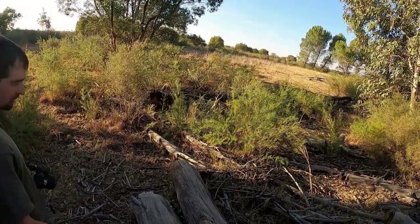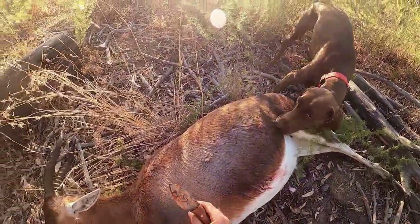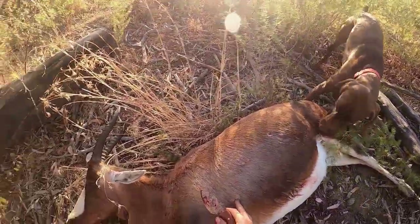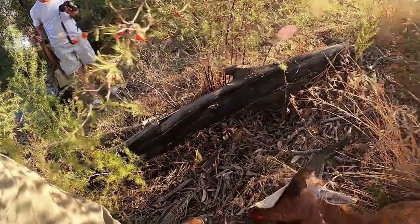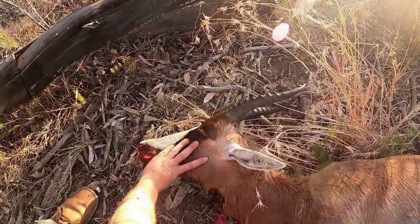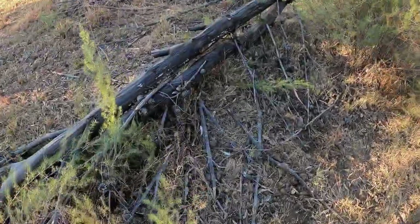There we go. It bled a lot internally. I shot it at an angle running away from me. There's a nice blood trail - that's why Clara came running up the blood trail to come find us. Dragging a dog and a buck!